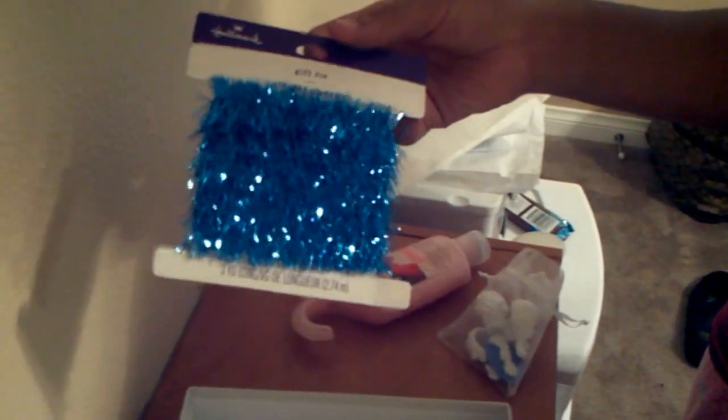She gave me some blue fringe there that I love — I was actually looking for some of that at one time. And then she gave me some cute little seahorses and turtles that I can put on the seaside box that I'm going to alter one day.